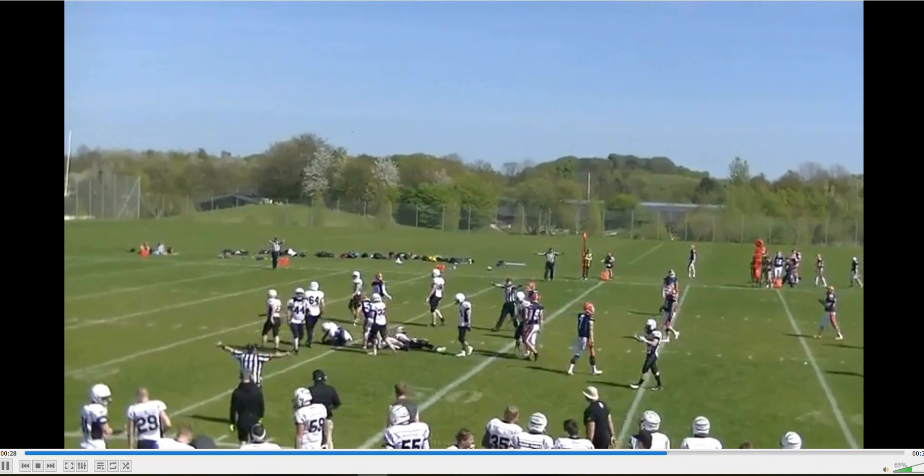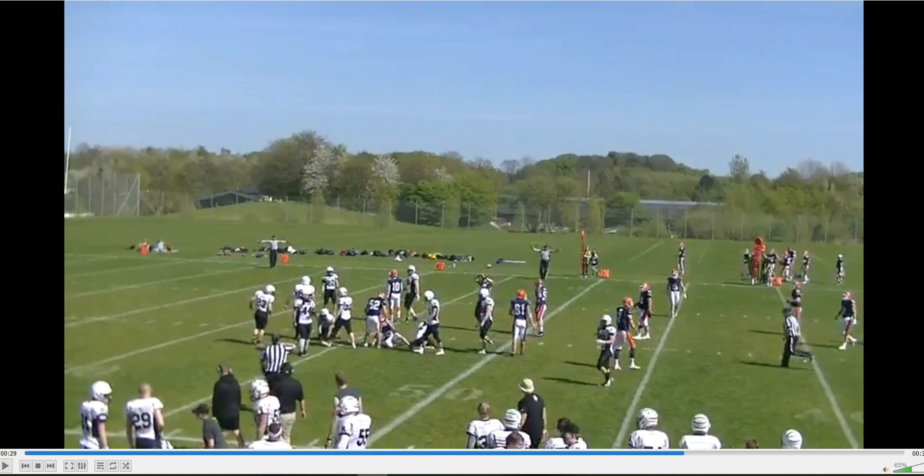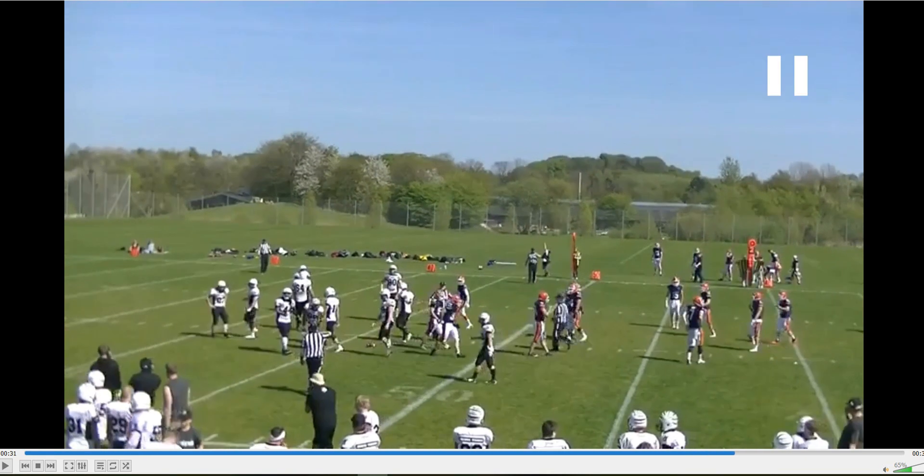Another thing is I sometimes see wing officials, when they're doing this signal, look back at the referee to see if he is actually noticing — did he see my signal? I need to make sure that he saw my signal. And that is a mistake. Make sure that you keep your eyes on the players and that you do your dead ball officiating. This is one of many signals that you can do without looking at anybody on the crew. The people who need to see this can pick up the signal even though you are looking at players and making sure that you do your dead ball officiating.